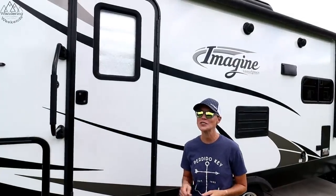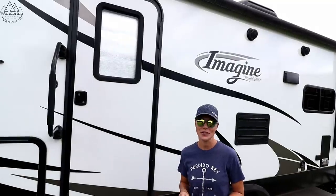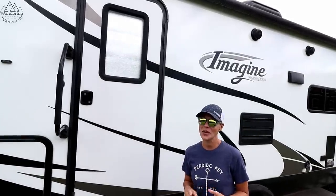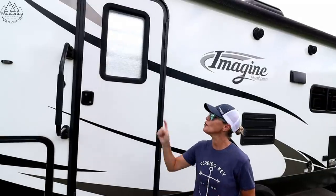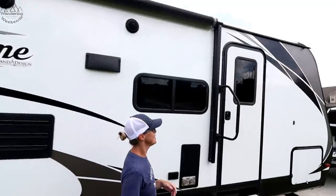Hey everyone. In today's video, we're going to do an RV door makeover. Our friends at Lippert Components have sent us three accessories that are perfect if you have a dog or go camping with kids — they're going to make your life a little easier. We're going to go from this door to this. Stay tuned.